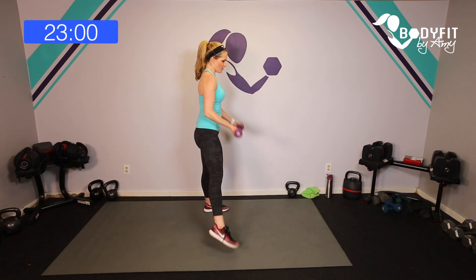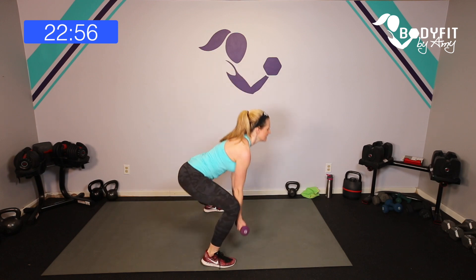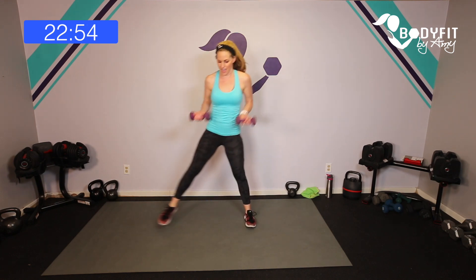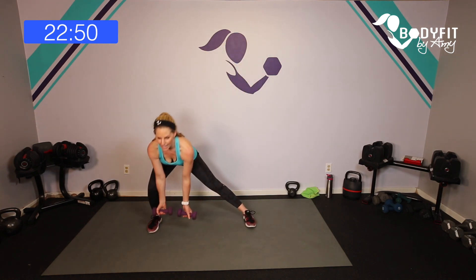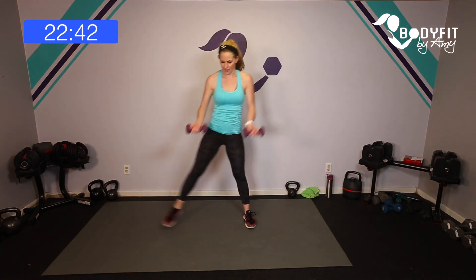Breathe — four more: eight, seven, lean into it, six, pull, five, four, three, two, one more.